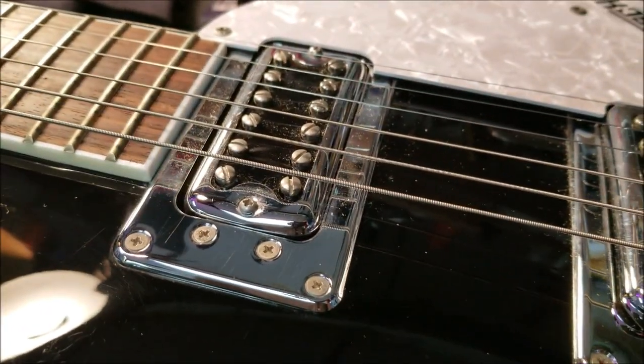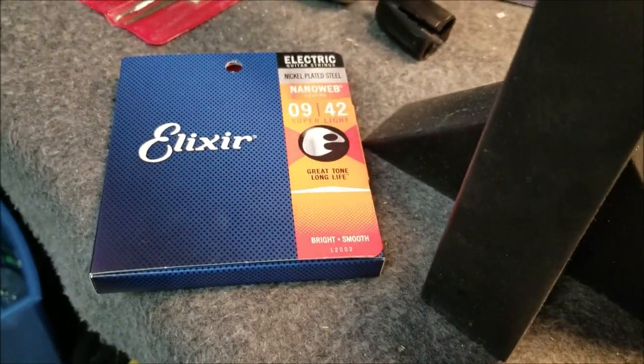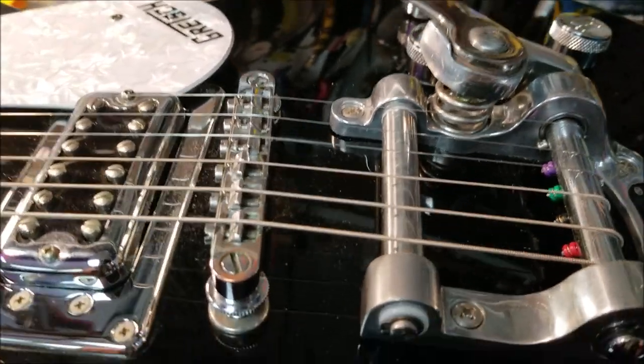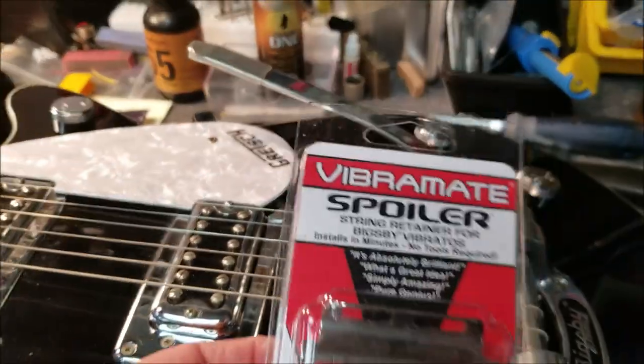What I want to do is change the strings. I'm going to try a set of these Elixir Nano Webs — bright and smooth. Bigsbys are kind of notorious to change strings on, but what I wanted to try is this Vibromate string spoiler.